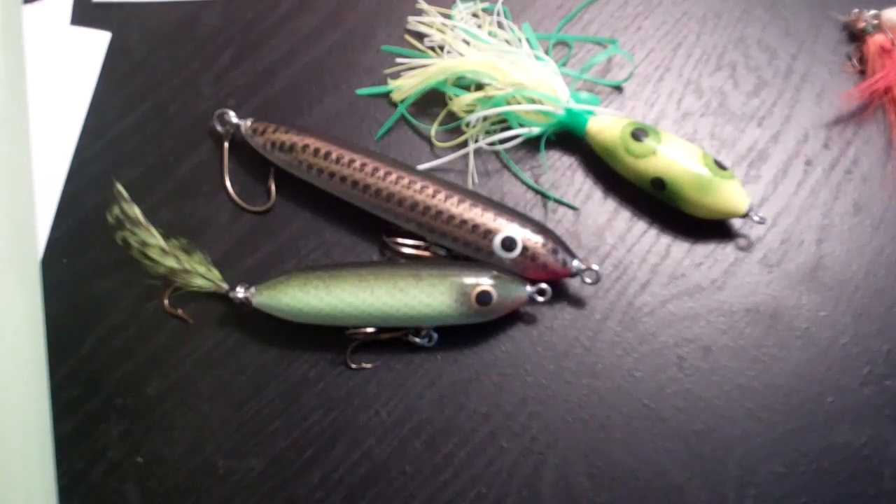Check them out, buy some baits, tell them I sent you. I really appreciate them sending these baits out to me. So Impact Lures — check them out, buy some baits.